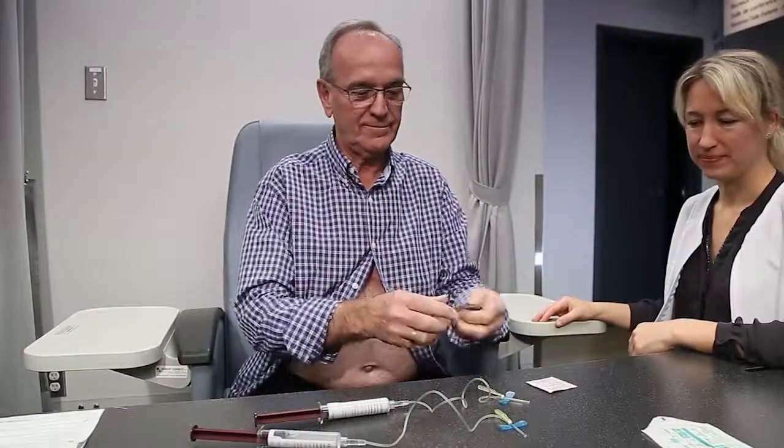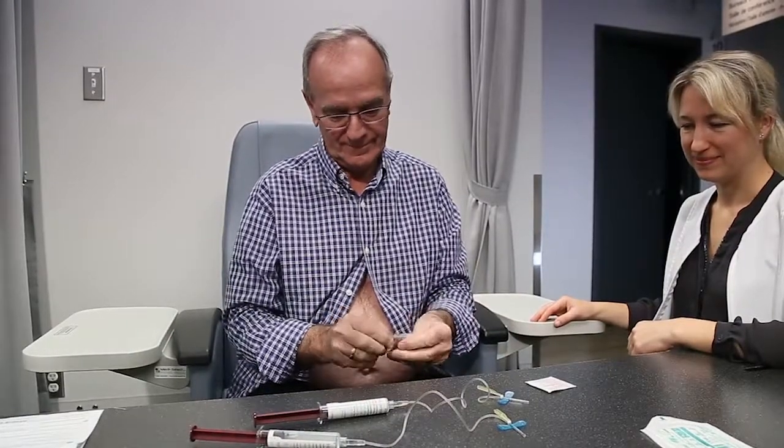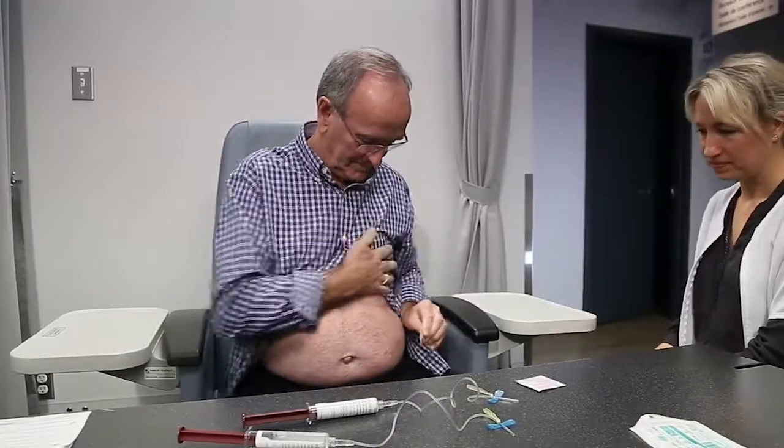Select your preferred injection site, either your abdomen or your thighs. The injection site should be free of scars, bruises, aeration, hernias, or skin lesions.